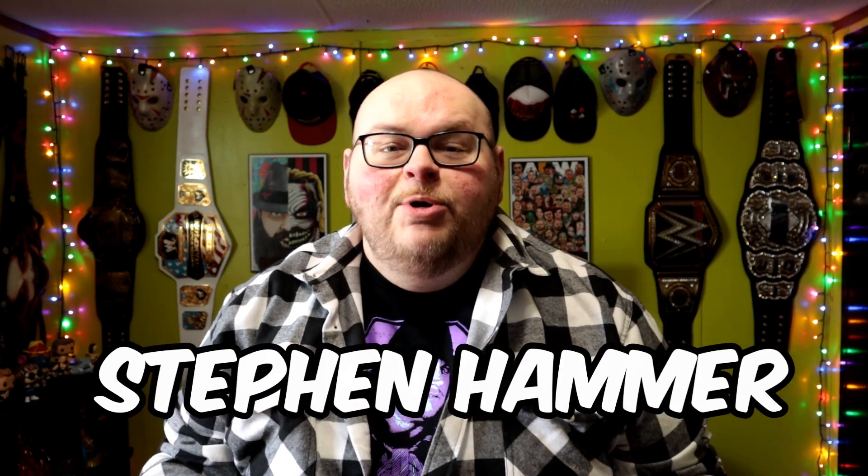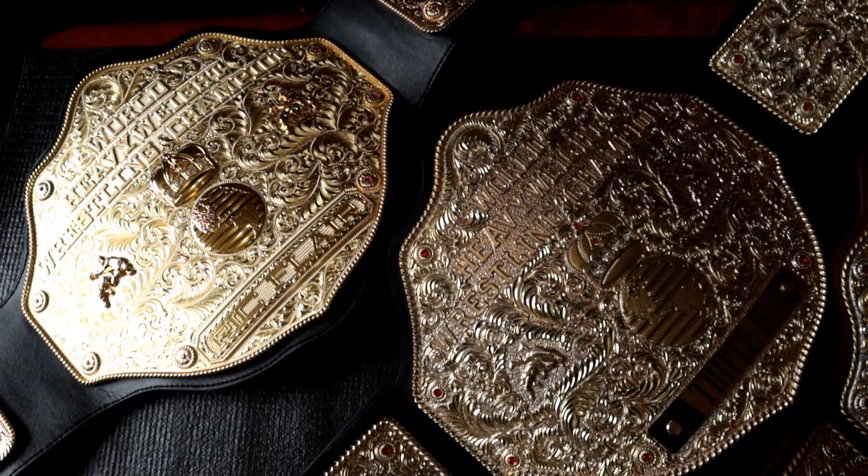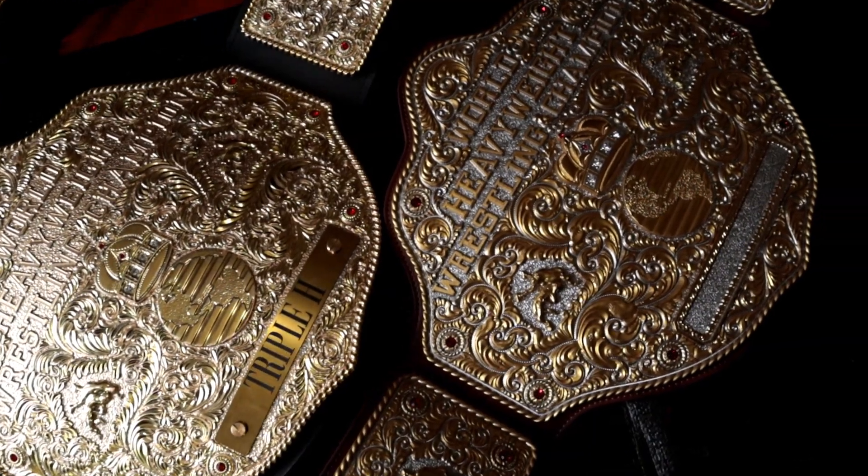Hey, what's going on everybody? My name is Steven Hammer, and in this video we're going to be taking a look at three different big gold belts. The first belt is the all-gold Groovy G big gold replica, the second is the new WWE Shop Cromron replica, and then lastly we'll take a look at my Fandu Luxe dual-plated big gold that I just painted gold using Testers paint. Let's get started.